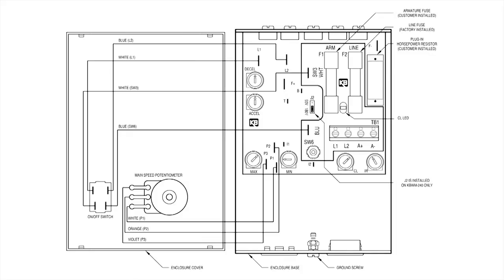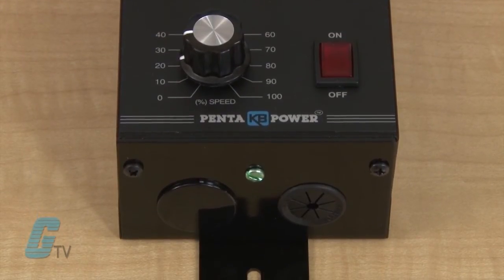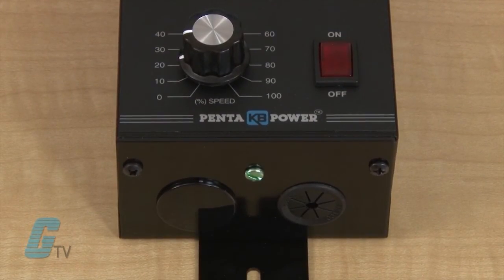Connections to the control are via a barrier terminal block. By changing the orientation of the front cover, the wiring can be brought in either from the bottom or the top of the control.